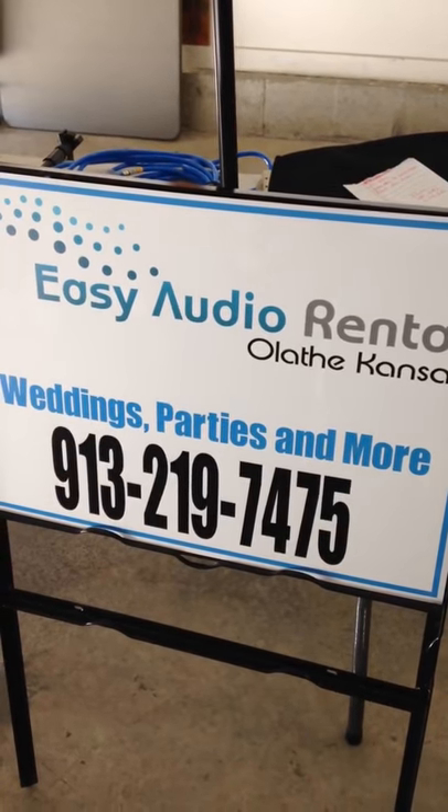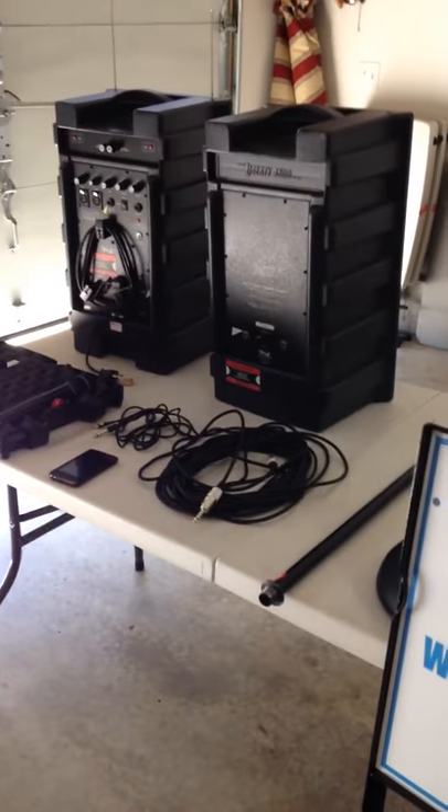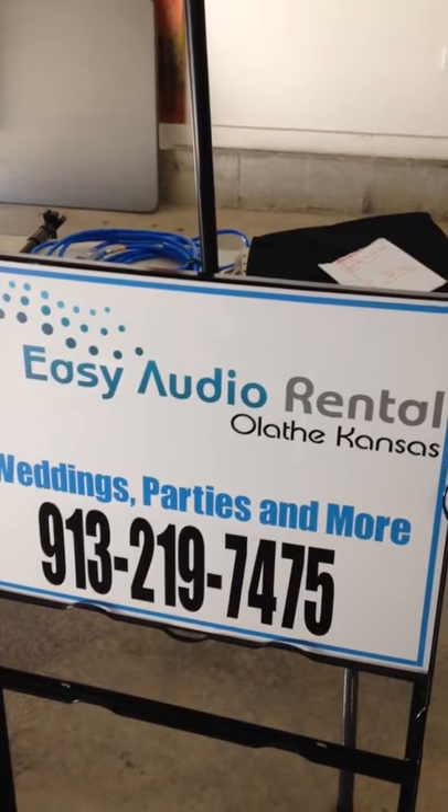This is a quick tutorial on the Easy Audio Rental Liberty Audio speaker package. My name is James out here in beautiful Olathe, Kansas.